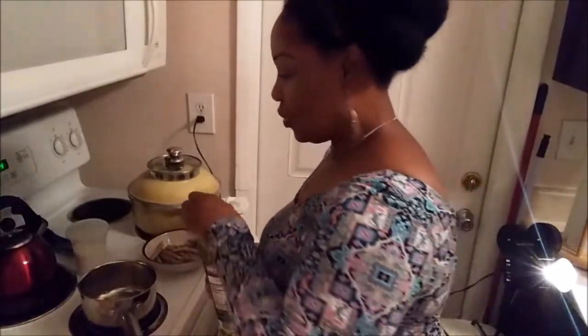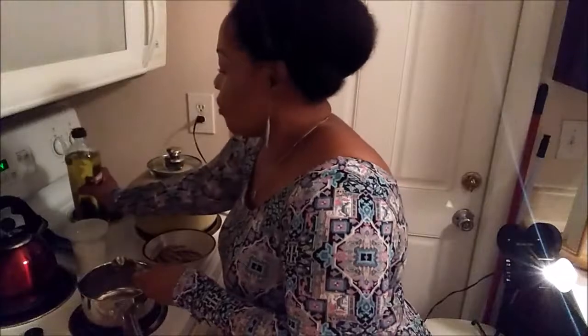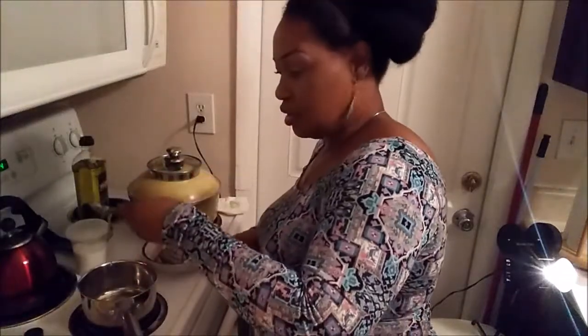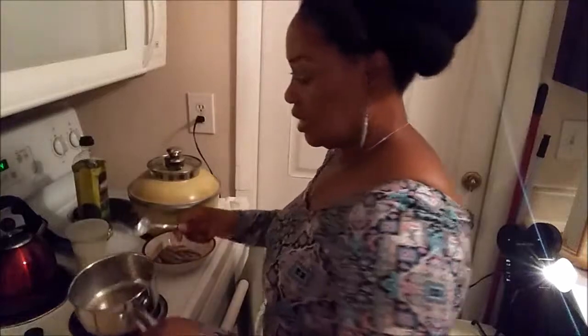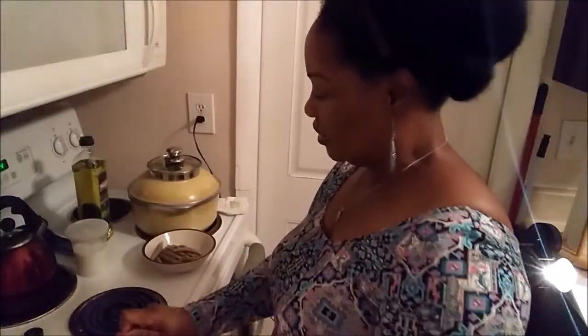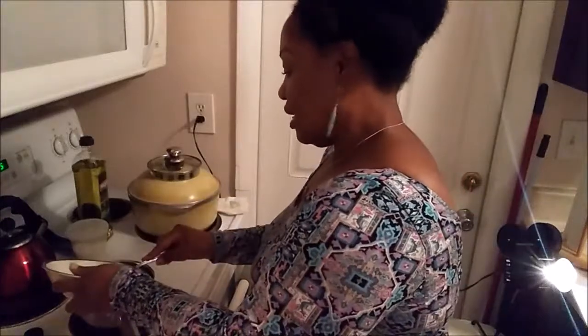Over here I have my pot on the stove. I'm going to use just a spoonful of olive oil — I forgot to get cooking spray, so that's what I'm doing. Just a little bit of olive oil, right there. It's a little hot so let me turn the stove down, and then I'm going to add my dumplings.